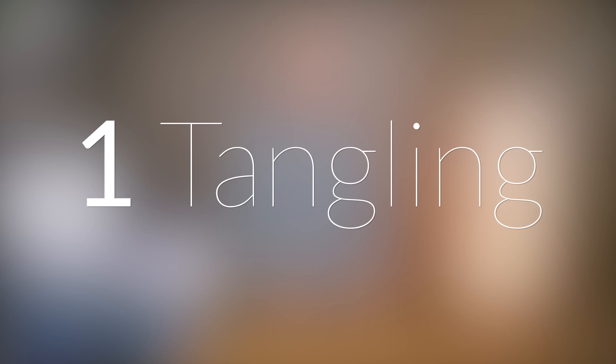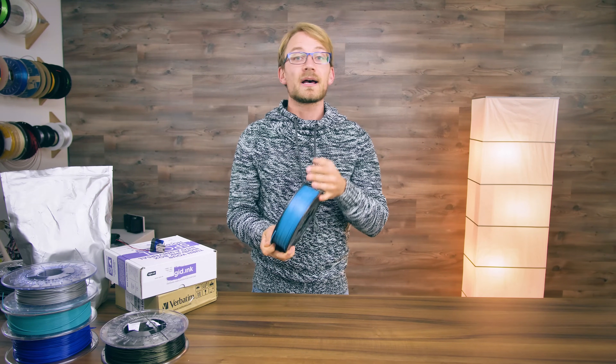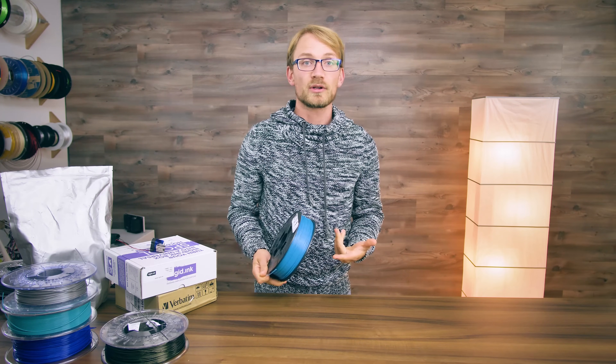Number one: tangling your filament. It's so easy to do. You unload it from your printer, set it down for a second, and there you go — a spool that looks perfectly fine on first glance, but is going to choke on itself half an hour into a print.